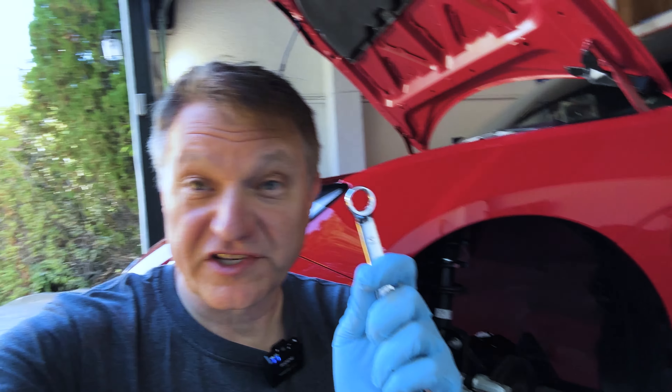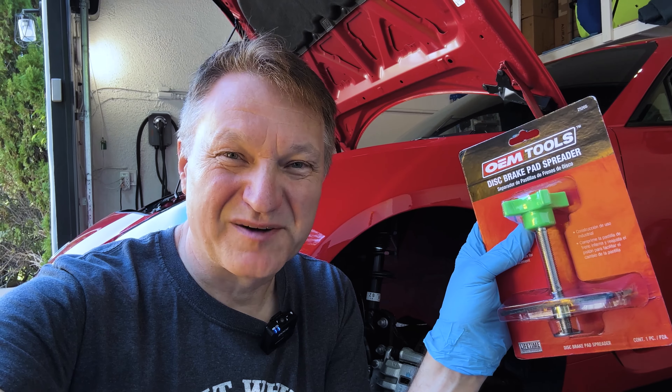What you need is a 14 millimeter wrench. You can also get a crescent wrench, that might be helpful. I got a brake pad spreader at O'Reilly, but I'll put a link down to Amazon where you can get one of these too.